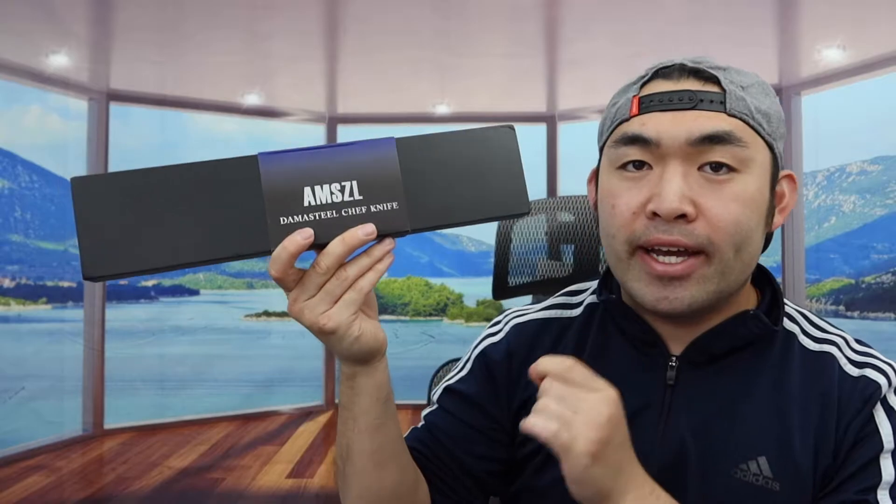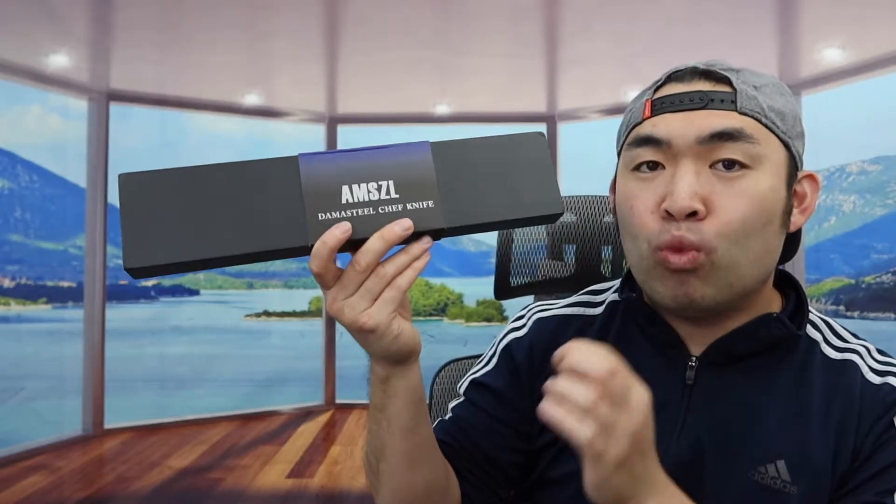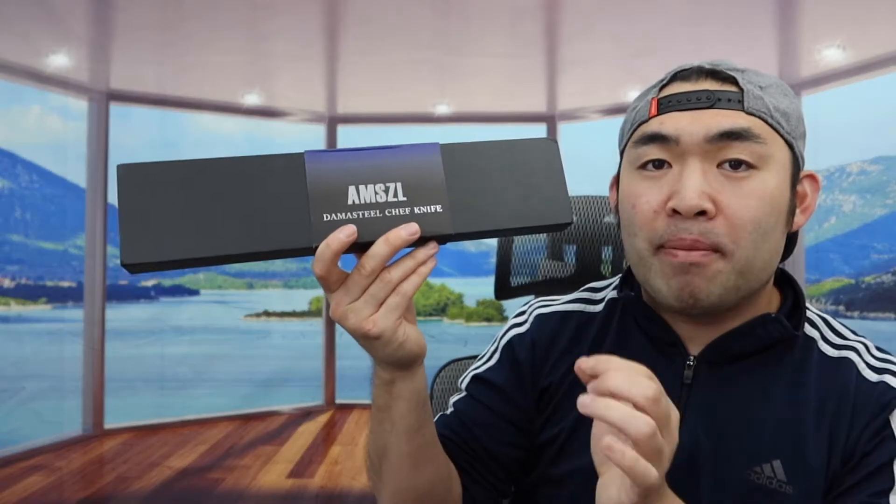Hey G-Squad, welcome back to Masoda — is it worth it? So today's episode we got this cool item here, and basically what this is, is a high quality Japanese chef knife.